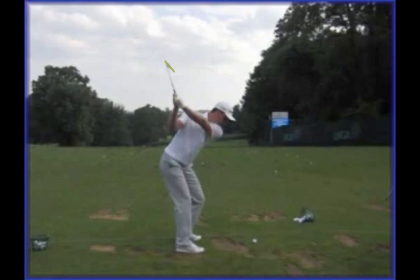I also really like the fact that Justin at the top keeps things in a more three-quarter position and the right elbow is beautifully in front of the right pocket, which means he's going to have plenty of space when he comes down.